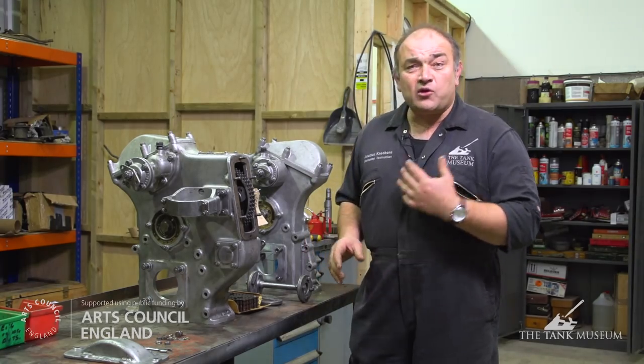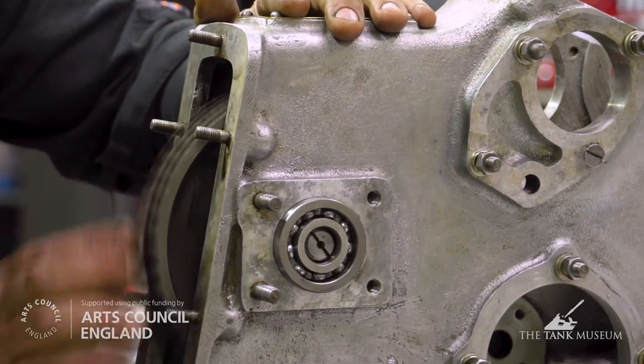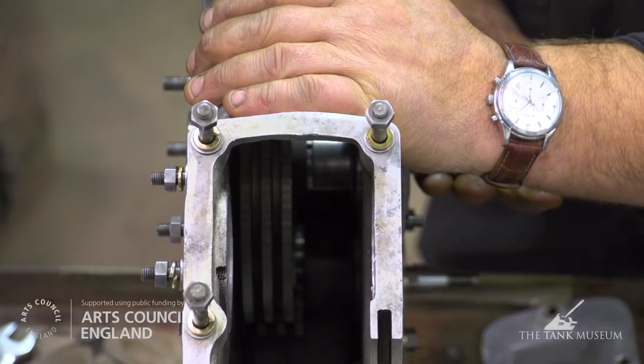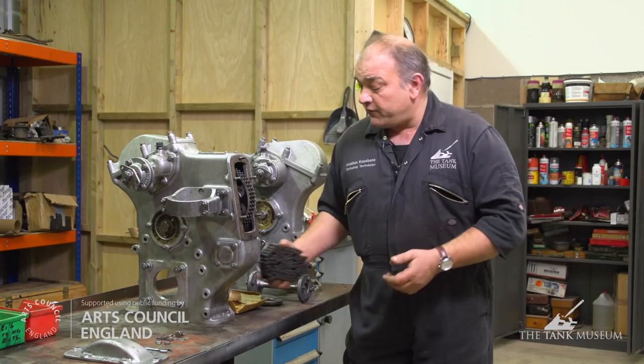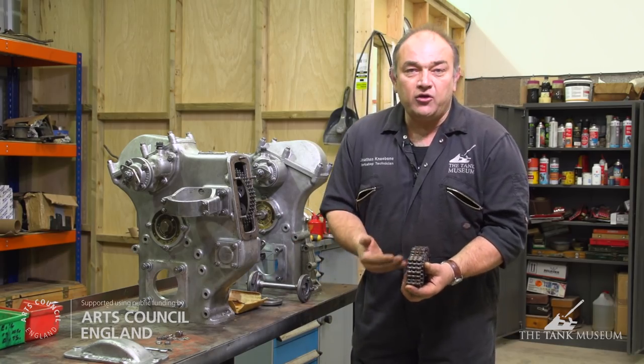So it's very important that this works correctly and runs in good order. You can see all the bearings have been replaced and they're running quite freely now, and notice that on the sprocket you've got a triple chain here. This is one of the spares we've got from Australia and you can see the makeup of the triple chain — just like your bike chain times three.